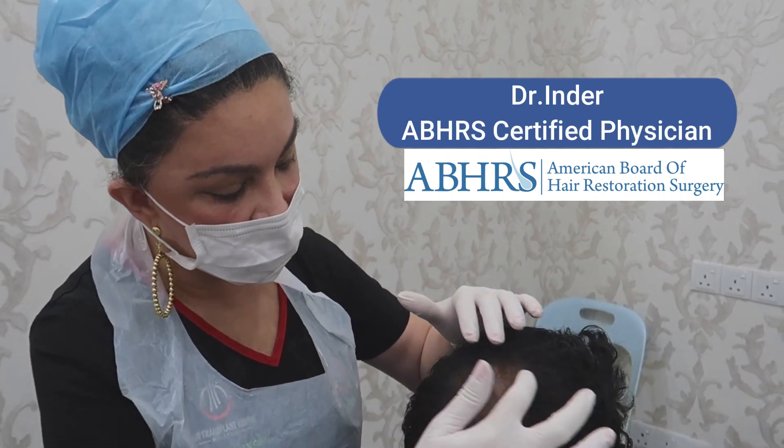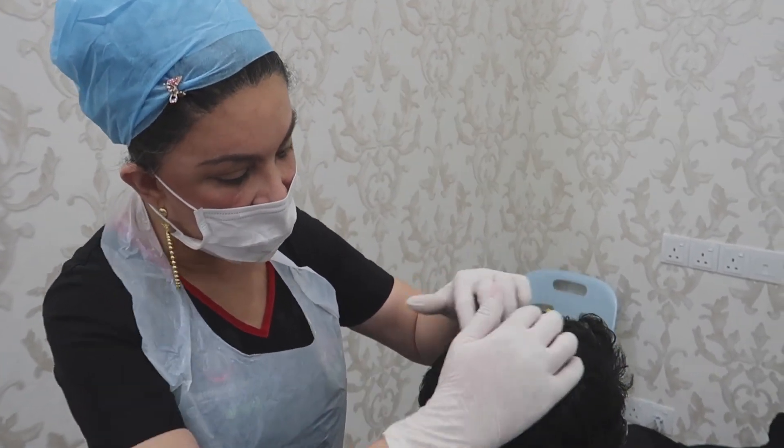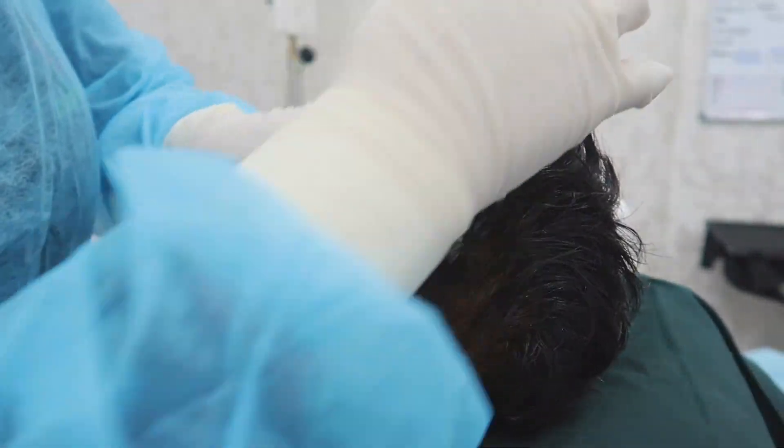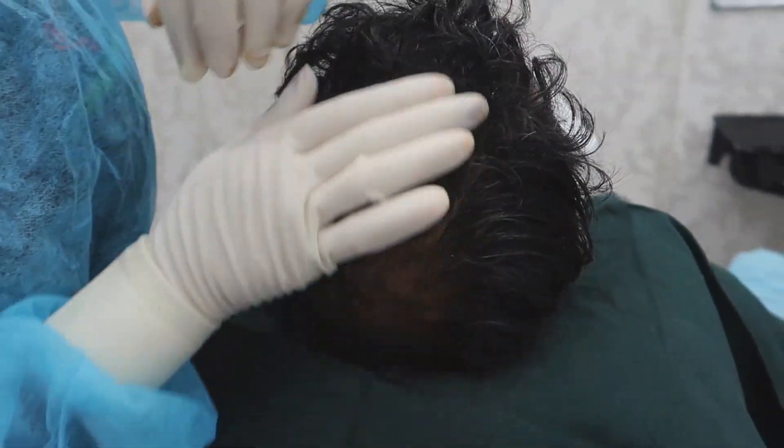Crown area hair restoration. You can see there's a loss of density in the crown area. The angle, direction, and distribution will follow your original hair here. It will be very natural.